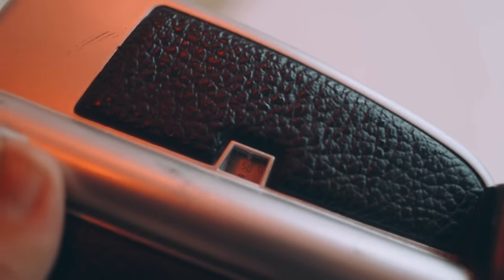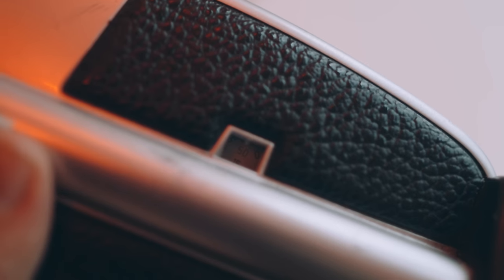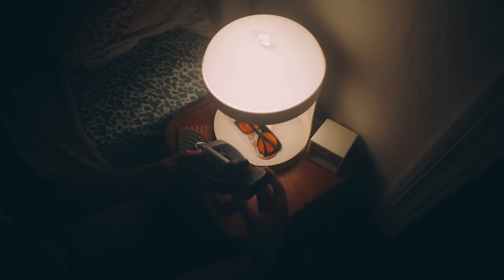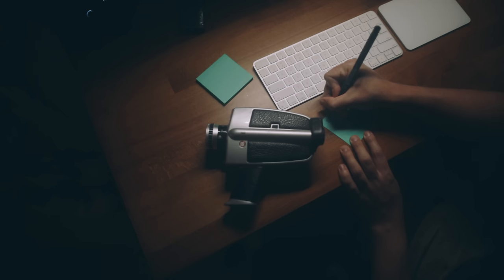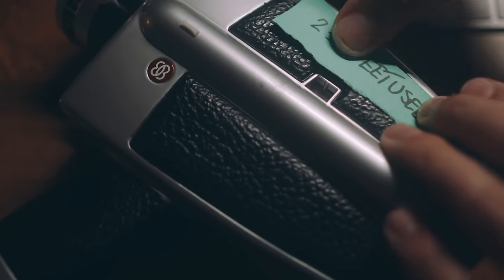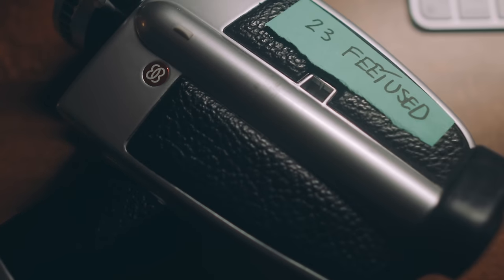Since we're talking about footage, next is the footage counter. This counter tells you how much of your 50-foot roll you've used up. Keep in mind, if you take your cartridge out, it resets that counter. So if you want to switch over to a black-and-white cartridge and don't want to forget how much film you've used up, you can take a sticky note or piece of tape and write down how much you've used. When you put that other cartridge in, subtract that from 50, which is the standard amount of feet in one cartridge of Super 8.